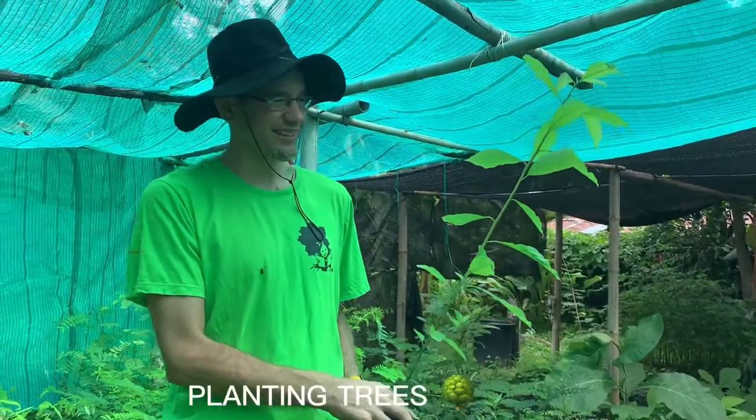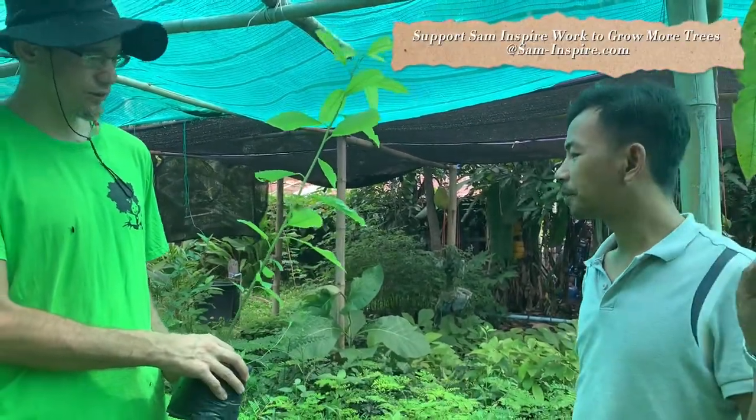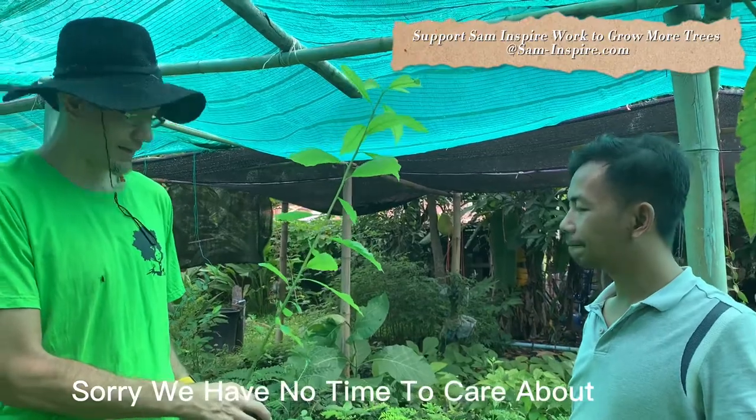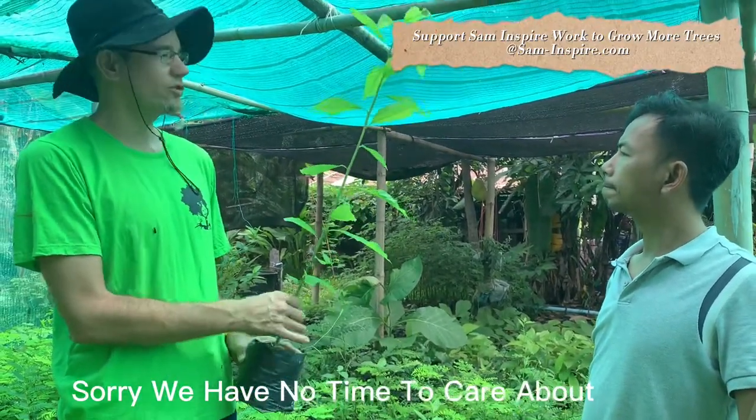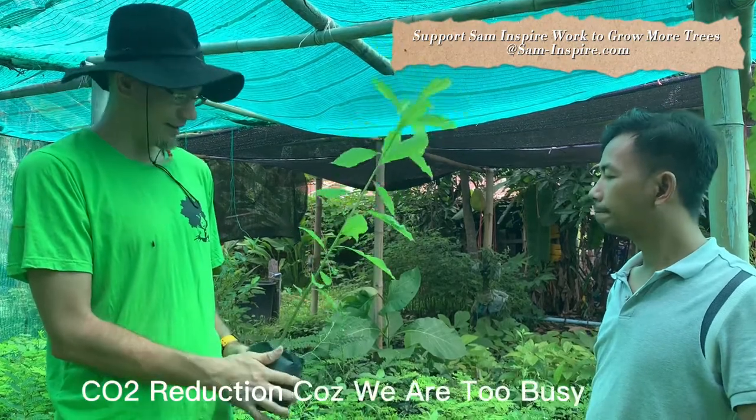You've never eaten an avocado? I did, but you never paid attention to the seed. It's very easy to grow — one of the easiest trees to grow from seeds. You have a high survival rate.